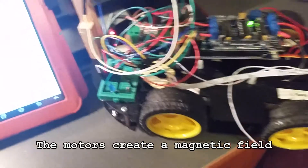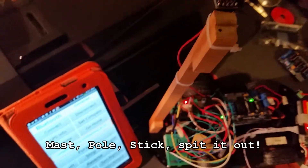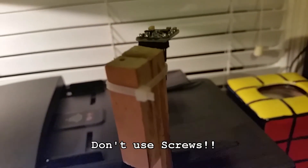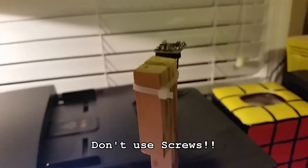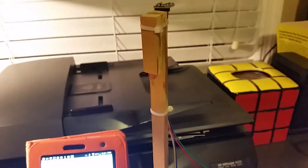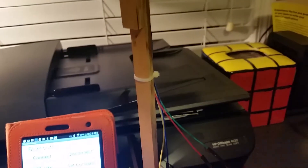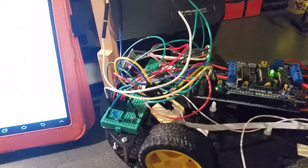That's why this compass is mounted way up on a long pole — as far from the motors as possible. I tried using a screw to attach it but even the tiniest screw caused it to go way off, so I used zip ties instead. If you're building one of these, keep it as high up as possible and don't use any ferrous material to attach it.